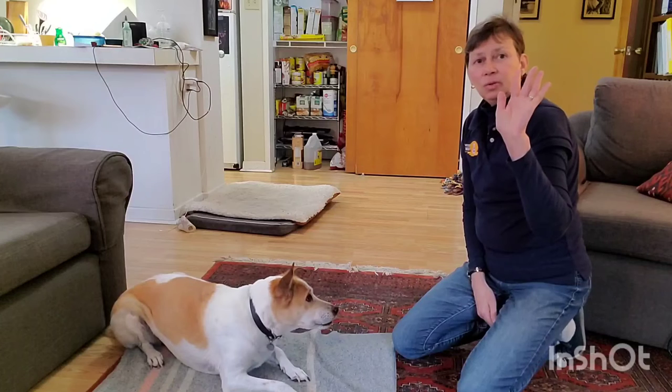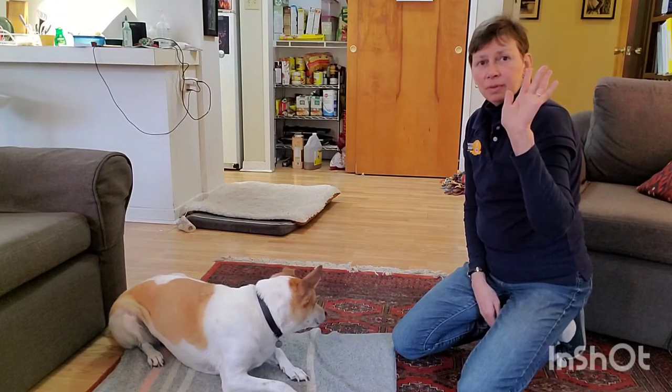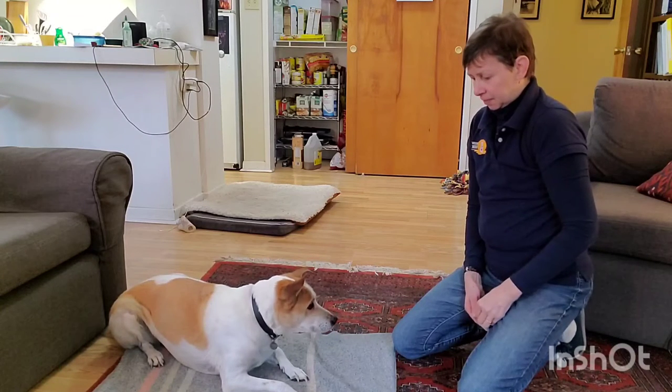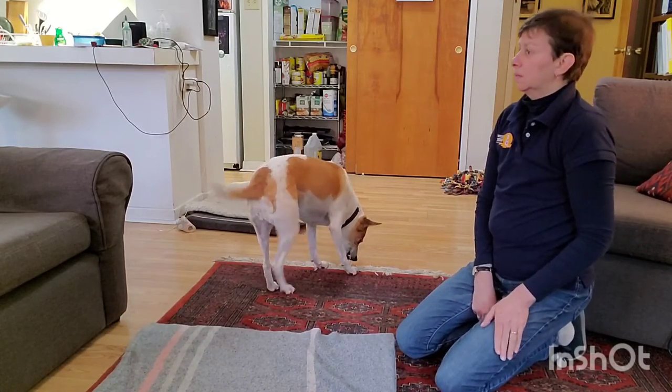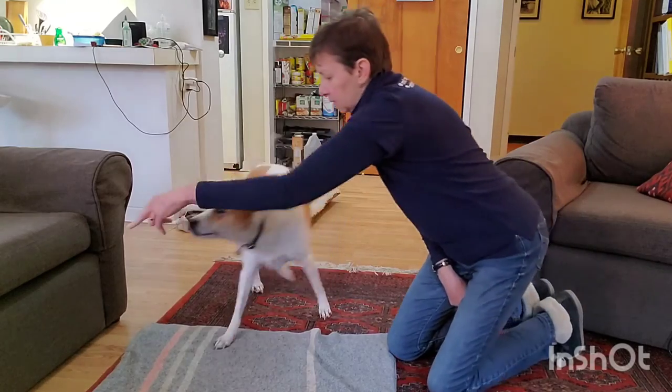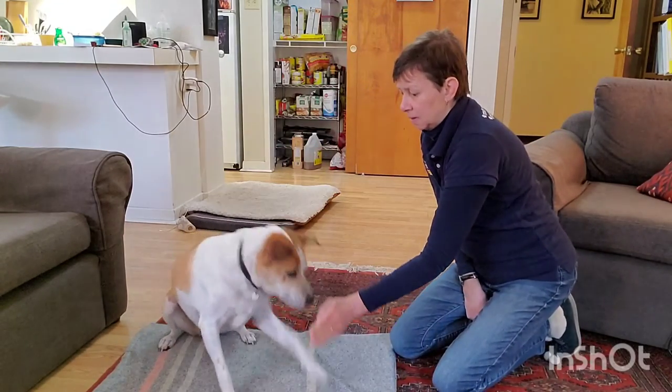I'm going to fade the lure and just use my hand. Search. Search. Yes.